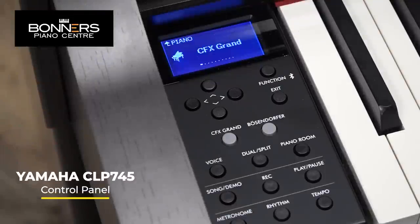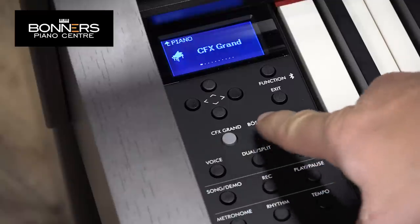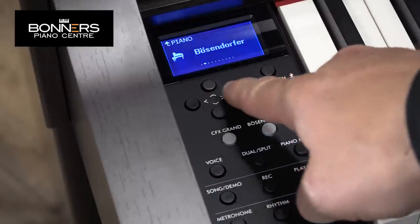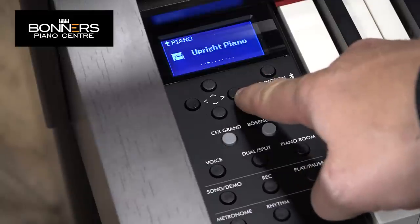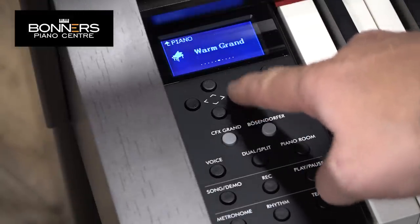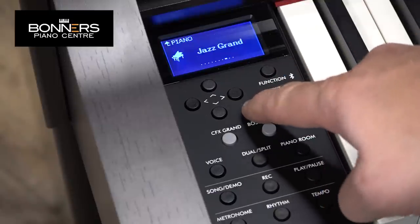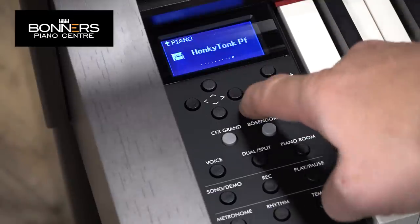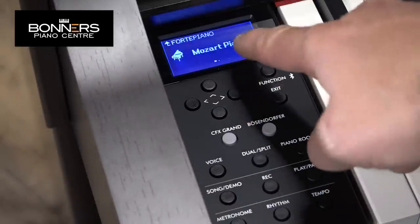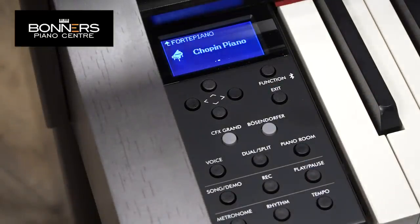Here we're looking at the control panel for the CLP745. There are dedicated buttons for both the CFX Grand and the Bosendorfer, but there are more acoustic piano voices you can get to using the left and right arrow buttons. Scrolling through we have the upright piano, bright grand, mellow grand, warm grand, pop grand, jazz grand, rock grand, honky tonk piano, and in addition the Mozart piano and the Chopin piano.